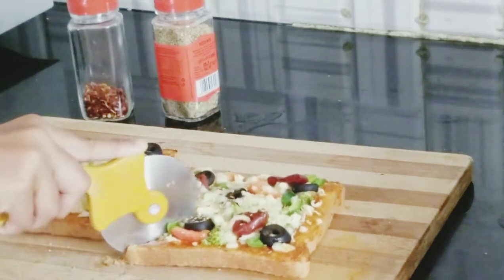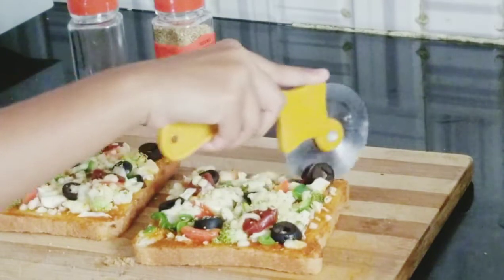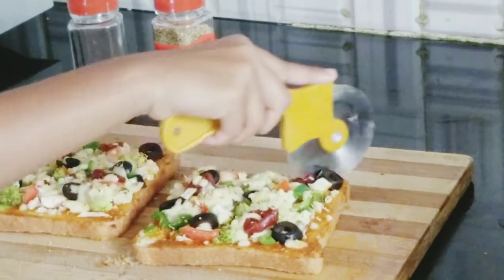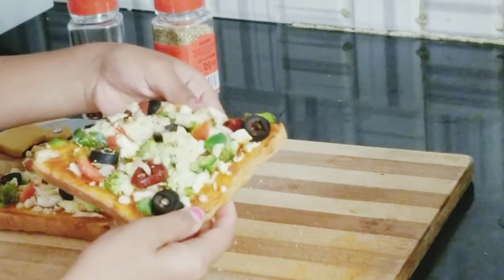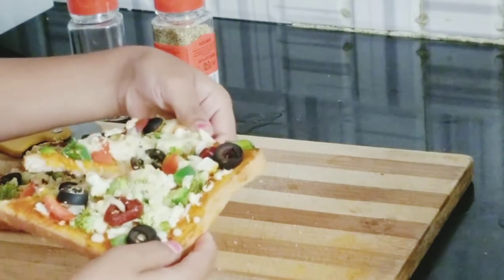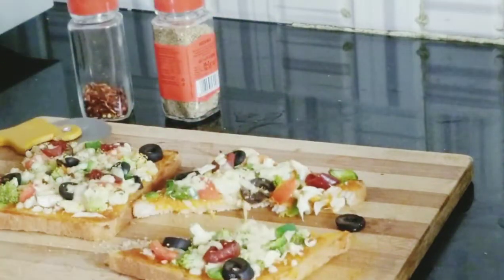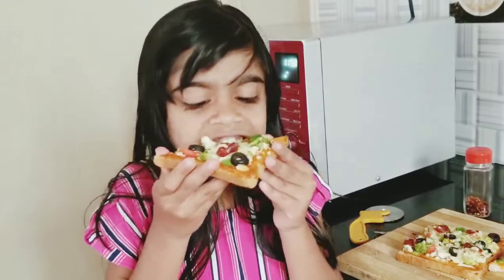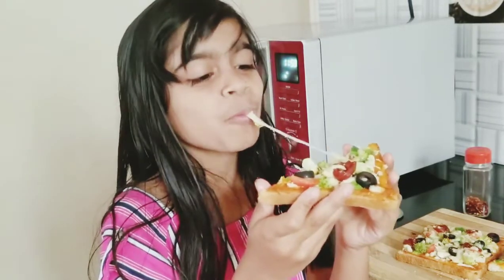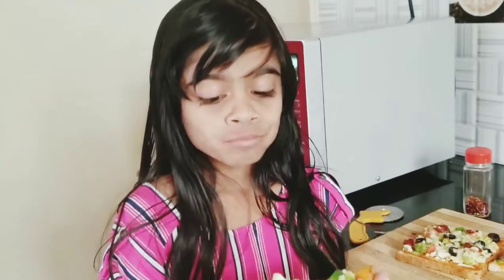Oh it's so crunchy! Guys, look at the final moment — I don't know how it will be. Let's check it out. Wow, look at that cheese! Did you see that stretch? How well it got stretched! So now it's time for the taste reveal. Yum, it's so good!